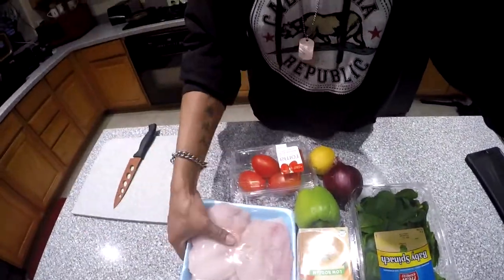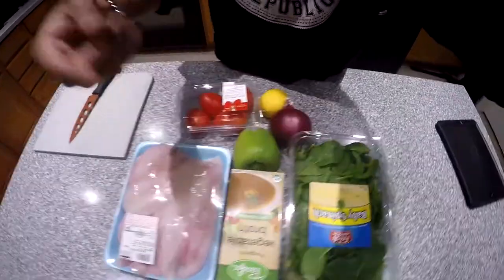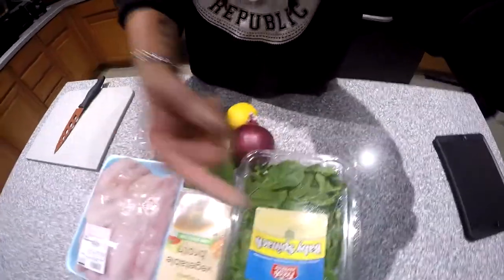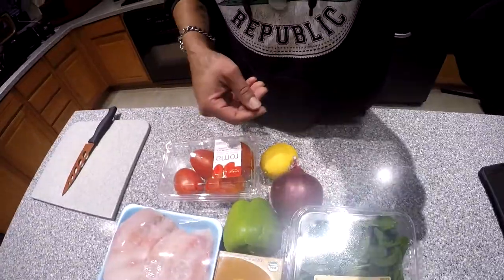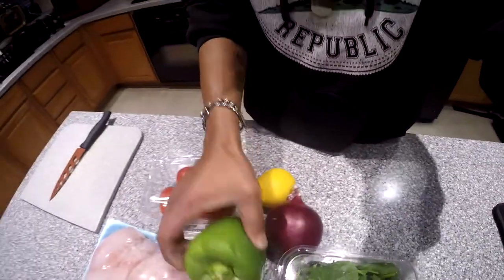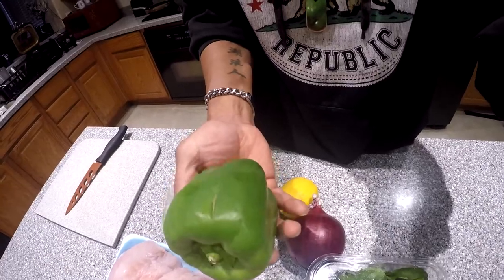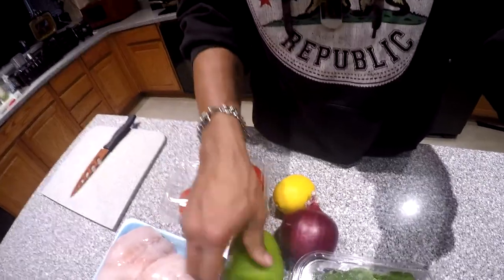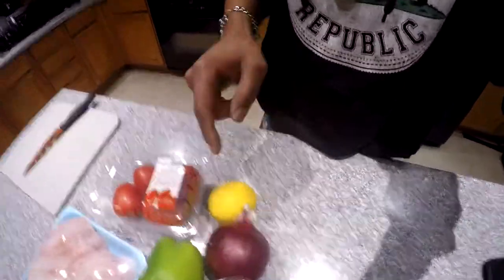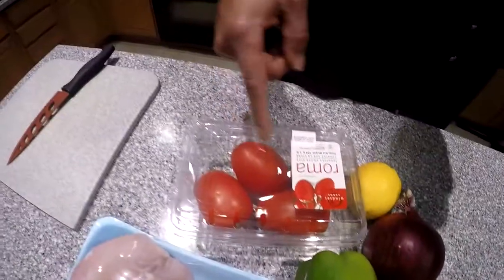So let me show you what I got here. Of course, I got the rockfish — got all this for $14.62 at Costco's. Then you got your vegetable broth, your baby spinach. What you're going to do is layer the bottom with the baby spinach, pour in your vegetable broth. You're going to cut up some green peppers and onions, layer the top of the rockfish with lemon, and cut little quarters out of the Roma tomatoes. It's going to be delicious.